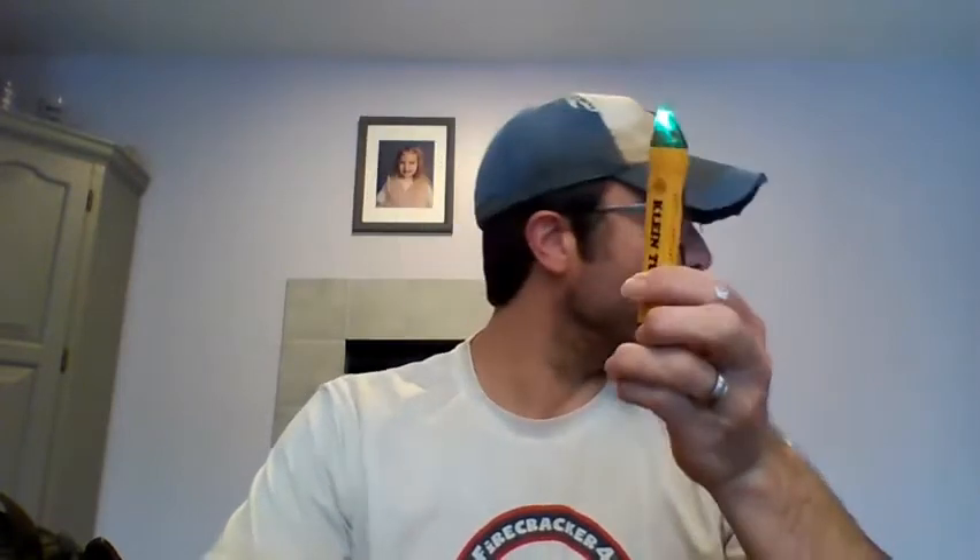First thing you want to do if you ever do electrical work: make sure you go down to the breaker box and turn the power off. To test if the power is off, you use a little tester like this — a voltage tester. Green means good; green means there is no voltage and you can get to work. When you hit voltage it turns red and it beeps, so red means you're dead. Make sure this is green before you do any electrical work.